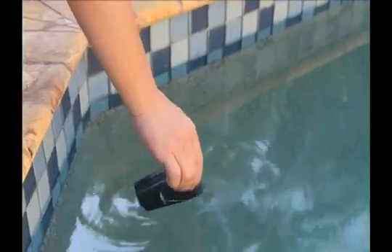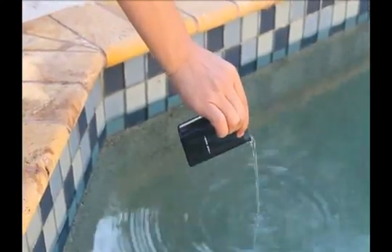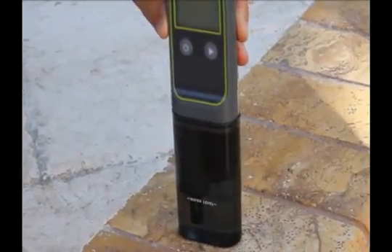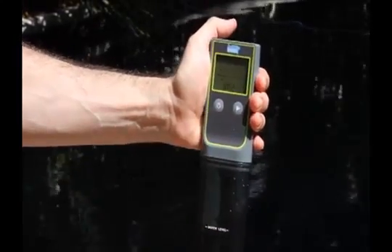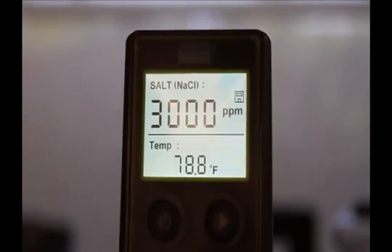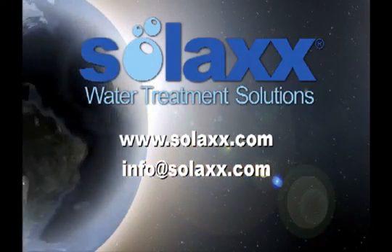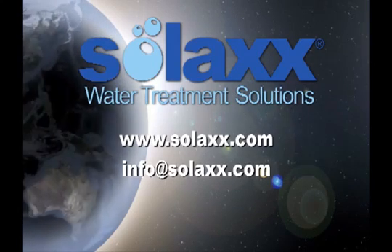Fill the cup to the designated level with a water sample and replace the cup tightly onto the tester so the probes are covered by the water sample. Press the on button, then press the start button to begin the test sequence. You will know when a value has been reached for each test when the number stops blinking.